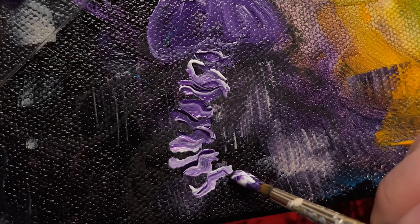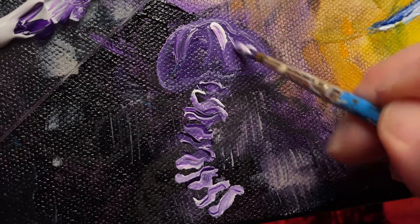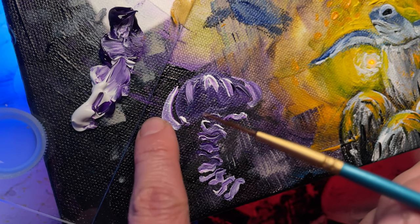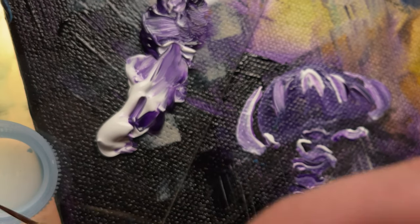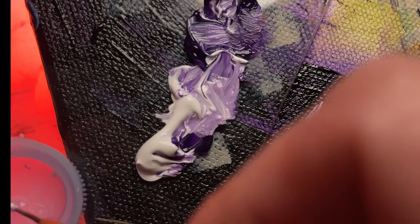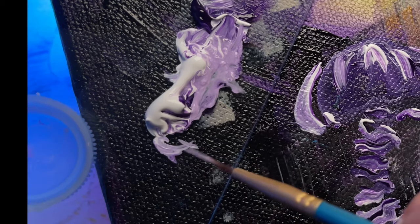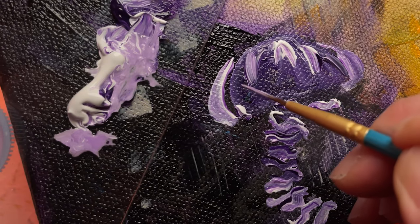I'm trying to paint this here a little bit. Is there such a thing as a purple jellyfish? I'm painting some more tentacles coming out of it. I modified this brush — I cut the bristles to fit what I need to do. Just mixing violet with white, a little more watery, that's what I'm going for.